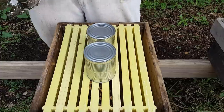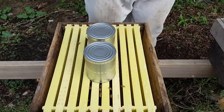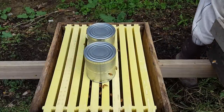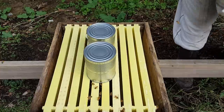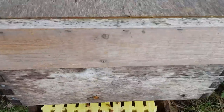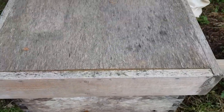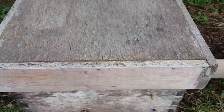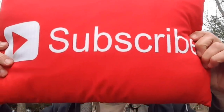Close it up. So the next thing that we'll be doing later on today or tomorrow is treating this hive with oxalic acid for mites, and I will show you that process. If you'd like to become a better beekeeper, consider subscribing. Thanks for watching.